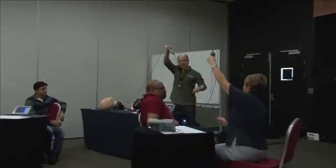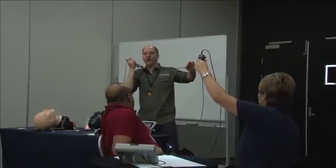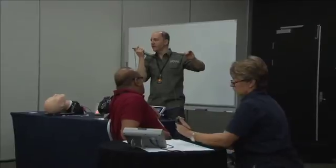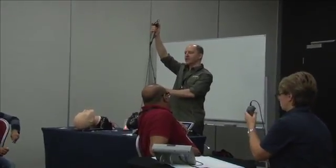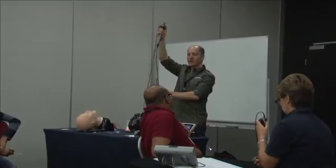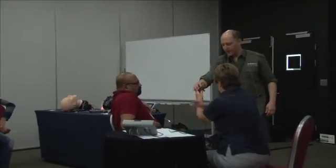We are using a short rhinolaryngoscope — notice this one is 30 centimeters and this one is 60. It takes a lot more skill to work at full length. As a general principle, you want the scope straight — if you kink it you can't articulate the distal tip. When you transmit movement you do it much better with a straight scope. For intubation with a long scope I call it the Statue of Liberty — you have to keep your arm up. Even with short scopes, keep it straight.